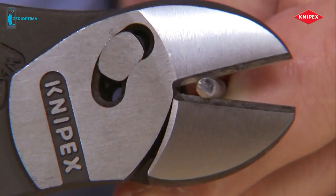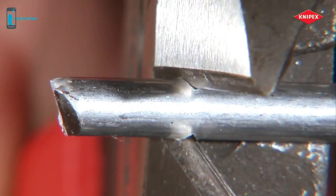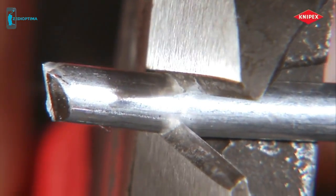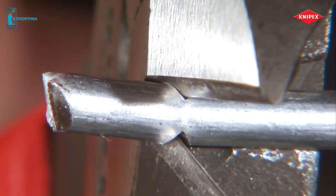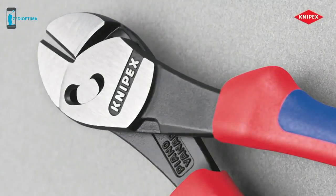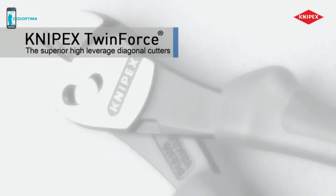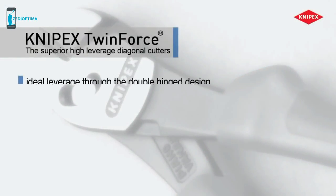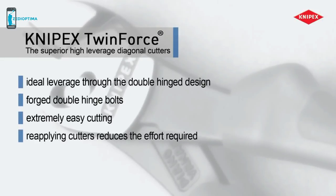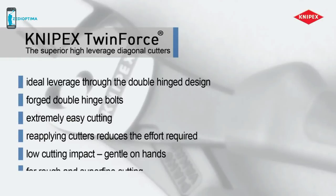When it comes to thick materials, reapplying the tool reveals its full potential. Make the initial cut, push back, finish cutting — this makes light work of even difficult cutting tasks. The high-leverage diagonal cutters with the patented double hinge: for prolonged use with less effort, or for particularly tough cutting jobs.